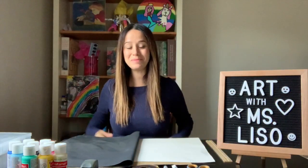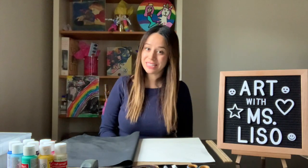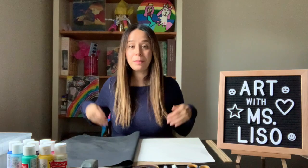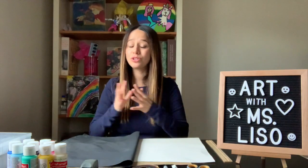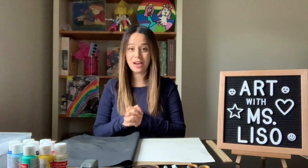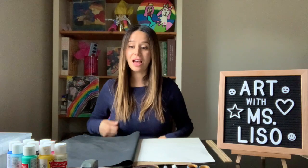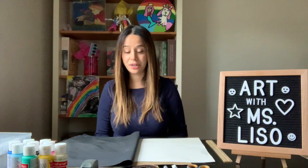Hi friends, welcome back. So this week we're going to start a little early because we want to prepare for graduation, and I'm so excited for you guys. I'm so proud of you and all the artwork that you've created with me, and I'm just very excited to share this project.